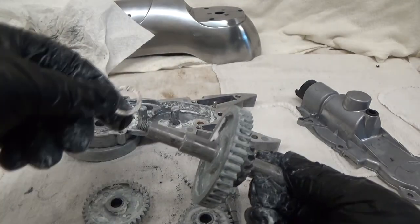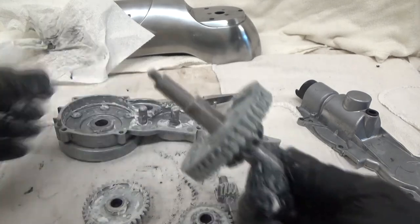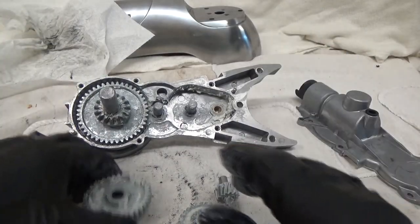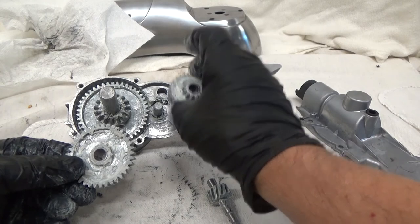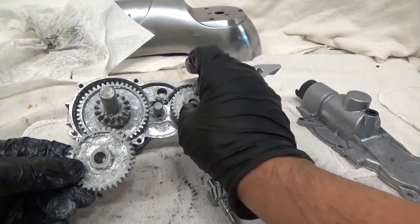Then we have our washer going on there, and we can insert it. We're going to have to keep it sideways. Next, we're going to put the smaller gear in place with the gearing up — like that.